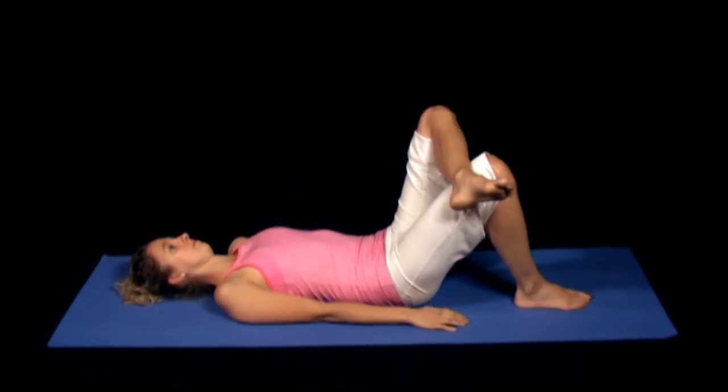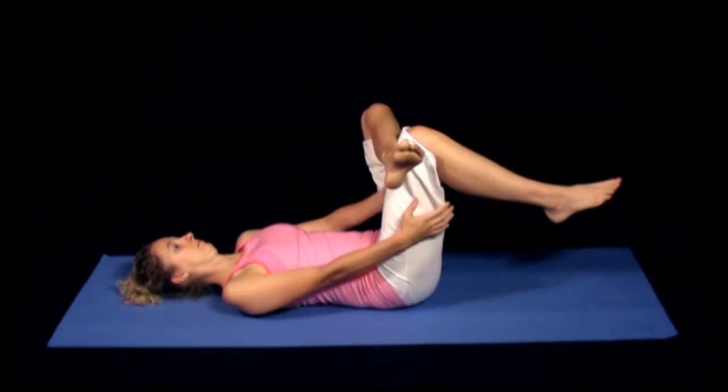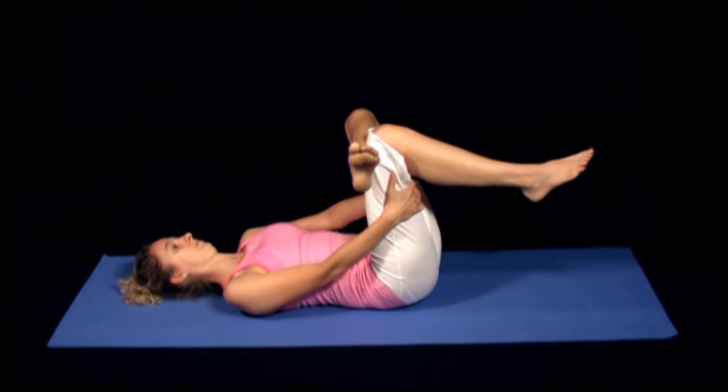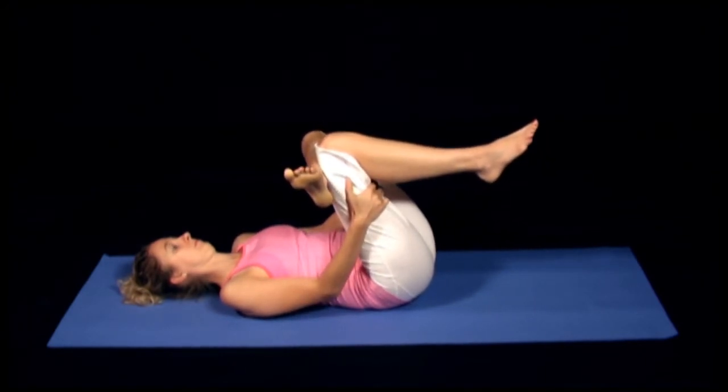To prevent this, arch your lower back away from the floor by performing an anterior pelvic tilt. This will help concentrate the stretch at the hip and protect the back from excessive movement.